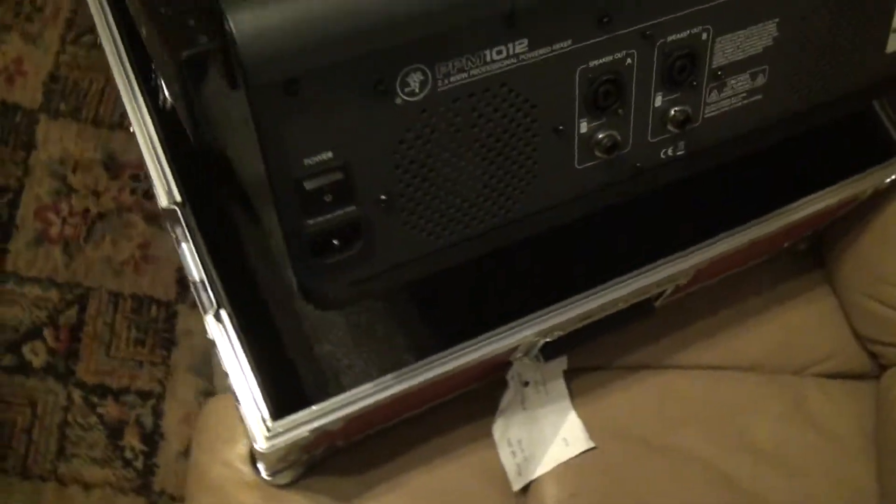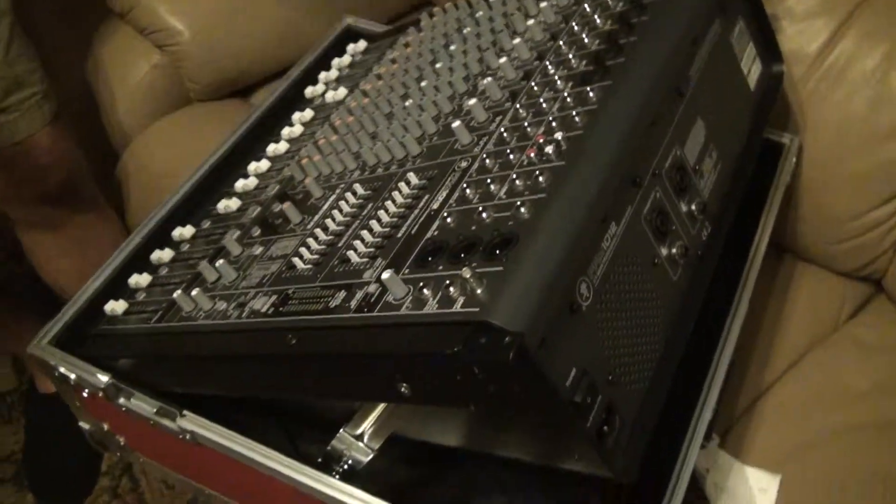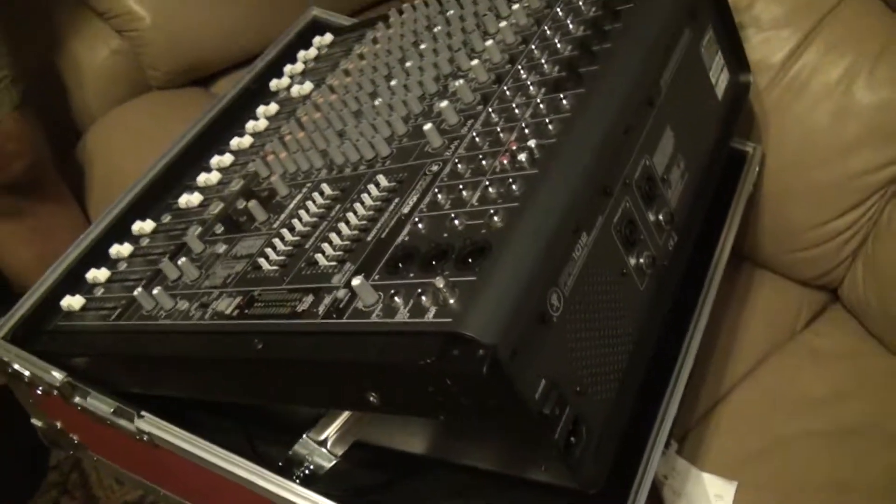All I'm asking is to make an adjustment here, or make me another case as I ordered, from Anvil.